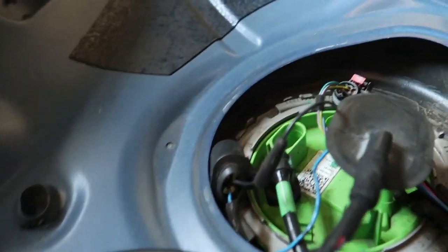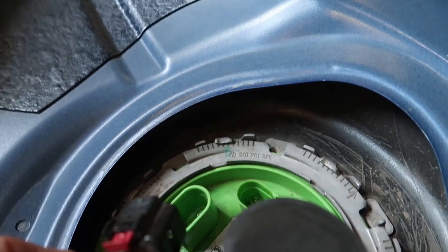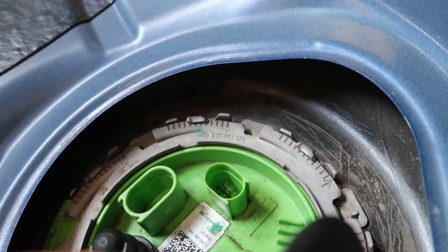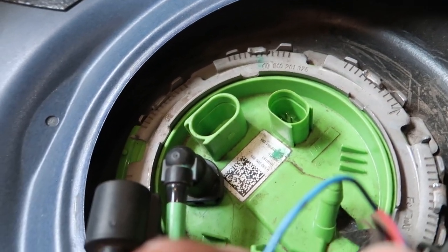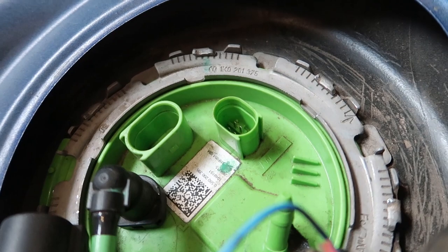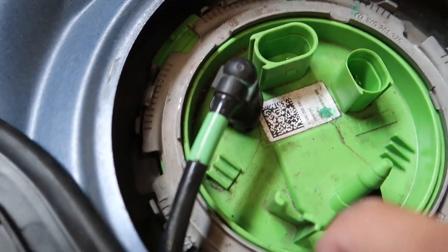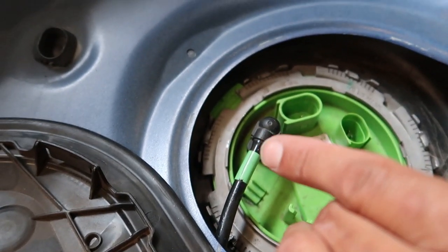First things first, we're going to disconnect the connectors here and then turn the car on and let it stall out. This way, when we go to disconnect the fuel line up front, it doesn't squirt fuel everywhere. This is where the fuel line starts from the pump, so this is where the new line is going to start and go under the car.